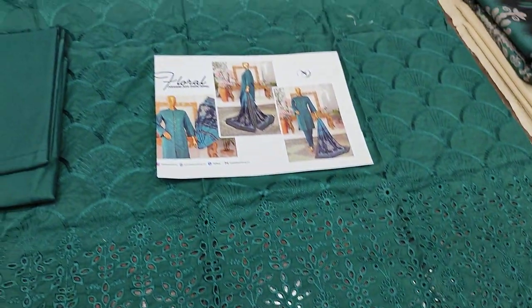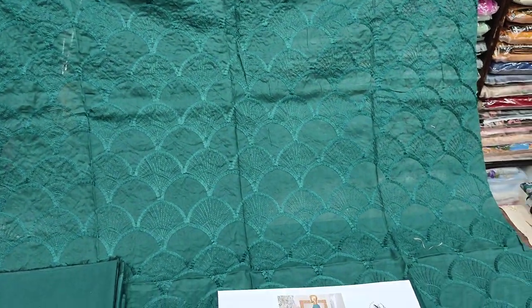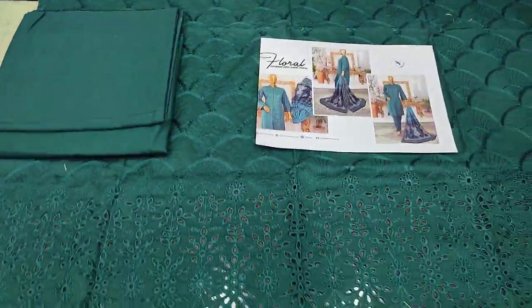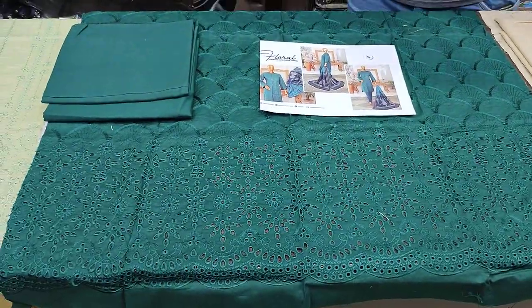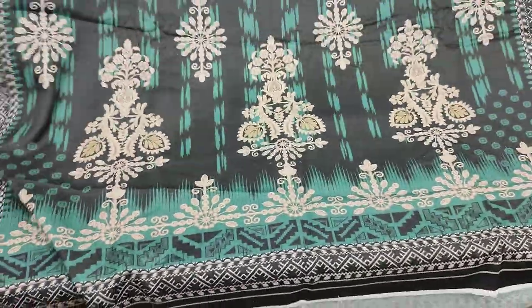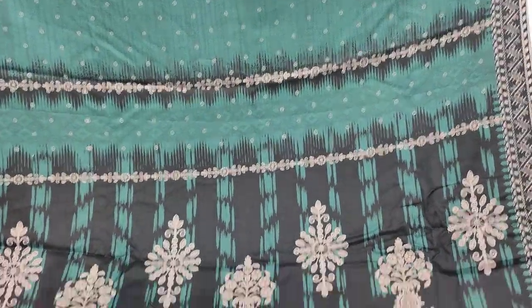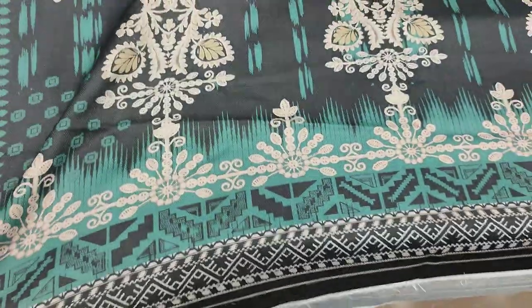This is the third design featuring embroidery on the front with water detailing. The back, trouser, and sleeves are in plain fabric. It comes with a shawl — this is part of the winter collection — with a digital print.